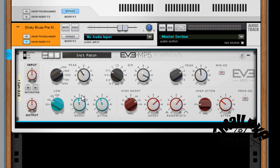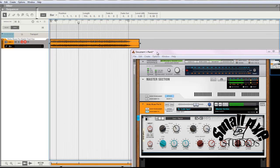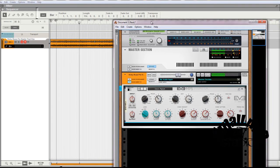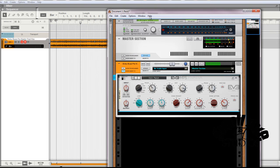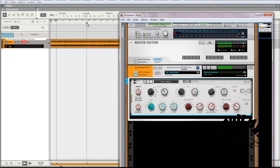Now let's check that bypass and see what we're listening to before — this is what we started with. Before I even bypass it, it should sound like a pretty hollow midrange train wreck. Yeah, it started off it sounded pretty good. Let's find a little bit busier part of the song.